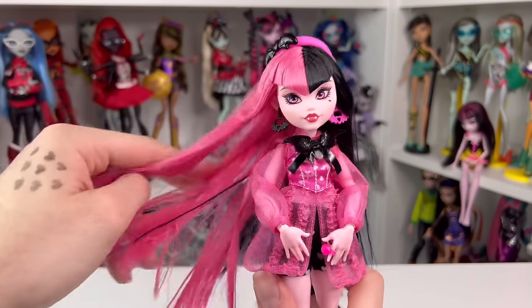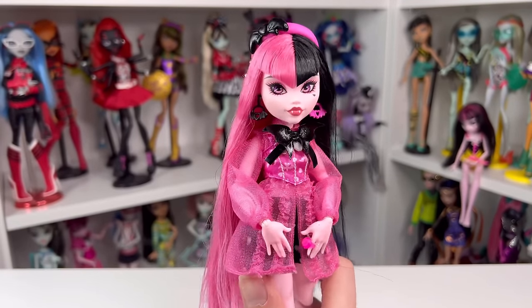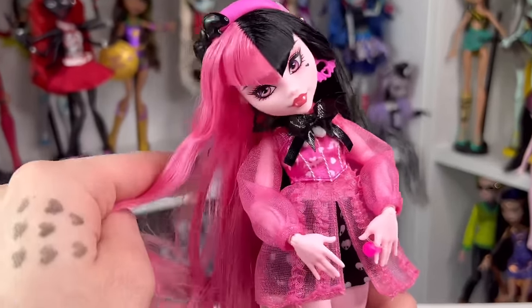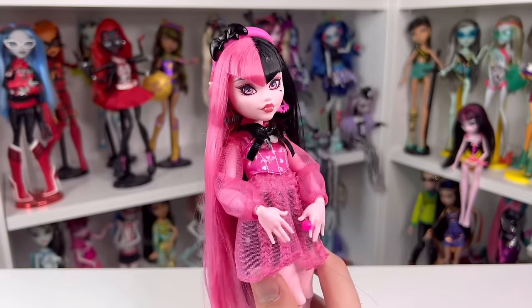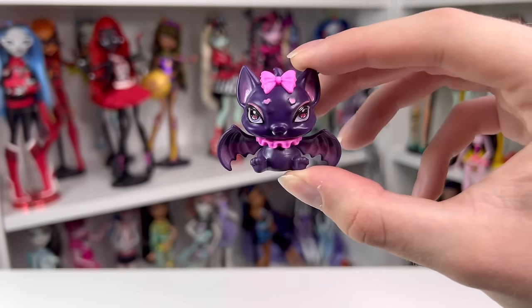And finally Draculaura is out of her box — she's so cute out of box. I really do think they designed Draculaura's core doll for G3 super nicely. But before we look at her, let me show you everything she comes with. To start off she comes with Count Fabulous, who is back this time around.